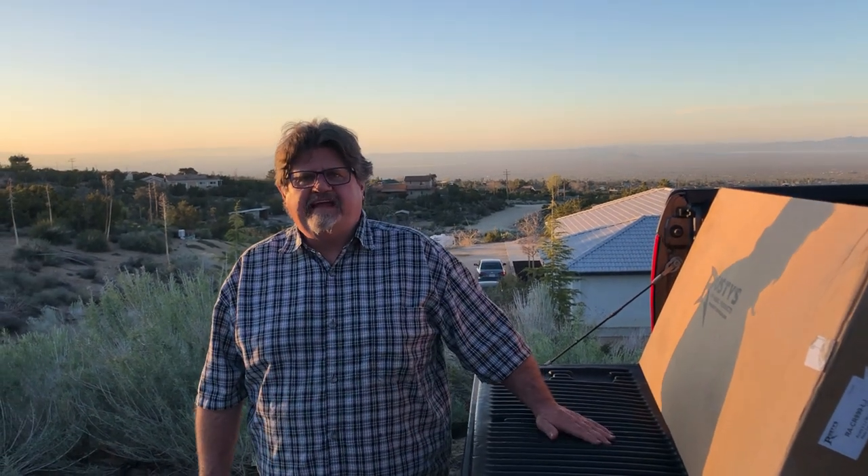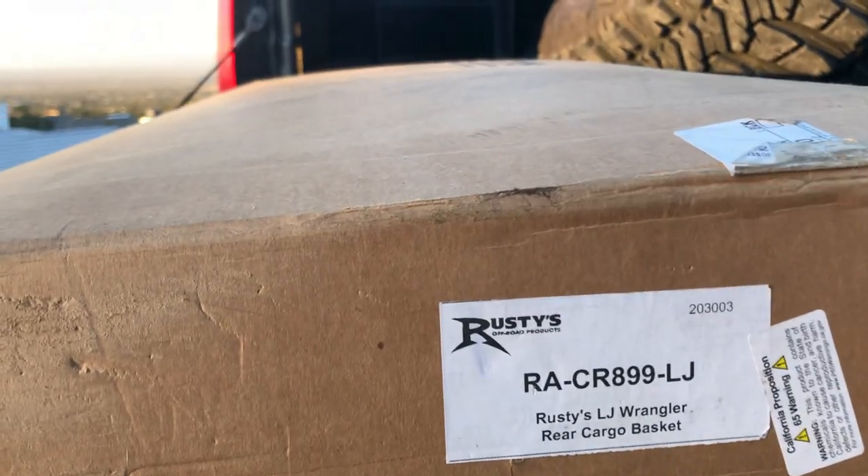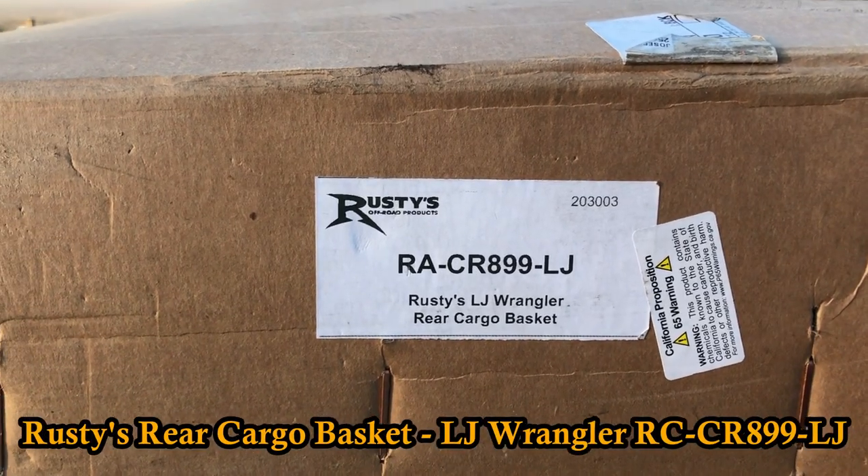Hey guys, it's Dean from 5150. How you guys doing today? We're gonna be installing a Rusty's Rock in Project Red Baron. This is a Rusty's LJ Wrangler rear cargo basket.